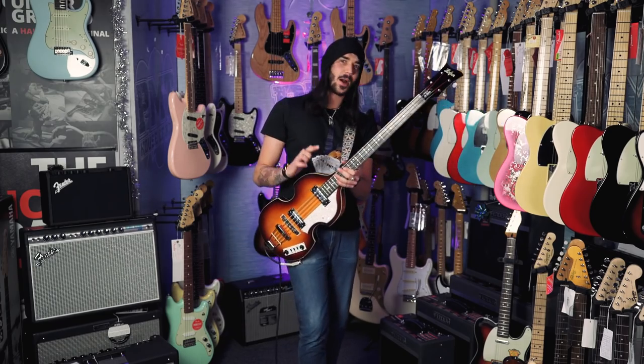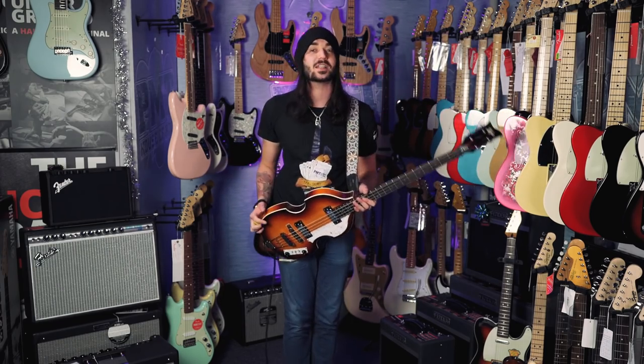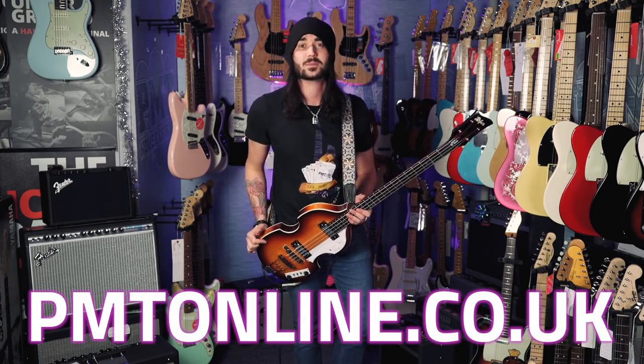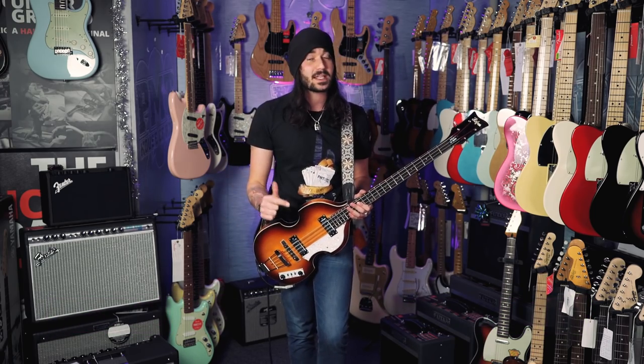If you enjoyed this video, give it a thumbs up and subscribe to PMTVUK on YouTube for lots more cool guitar, bass and music related content. If you want any more info on this Hofner, any Hofner or any bass, go to pmtonline.co.uk or call into one of our forever expanding, beautiful PMT stores. Each one of our stores has its own Twitter, Instagram and Facebook page — be sure to like your local one, or them all if you're feeling that nice.